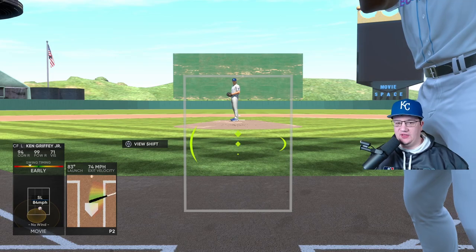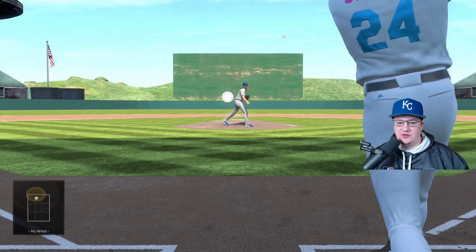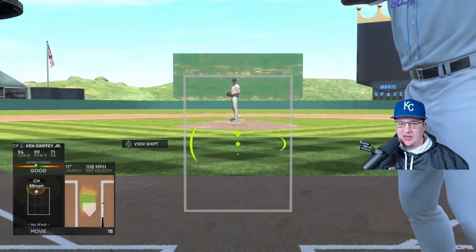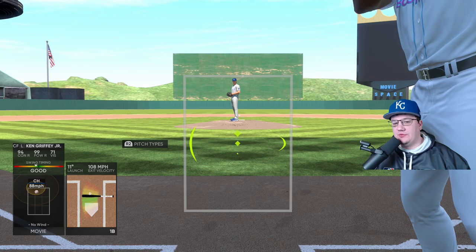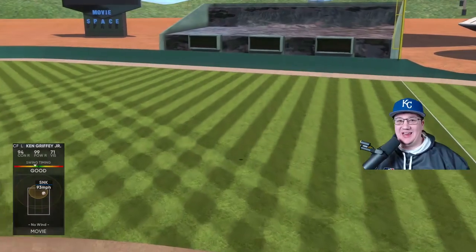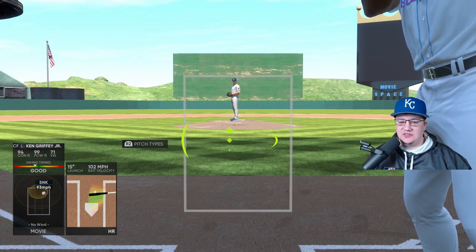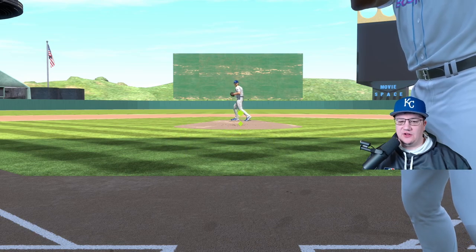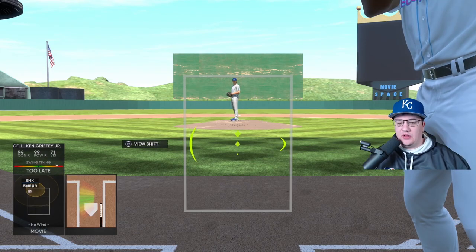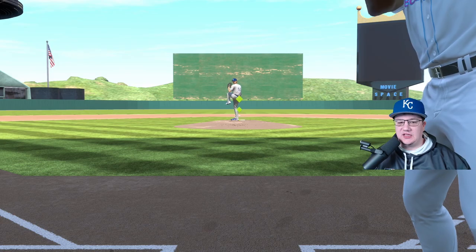I am up at the plate with Griffey versus Brady Singer. You can see as I move the PCI around, the PCI is actually very, very sensitive. As I said in my hitting tips video, if it was on a scale of 1 to 10, the PCI sensitivity is at about an 8 out of 10. So how do you mitigate that sensitivity and get a little bit more control over it? It has to do with your thumb placement on the left stick.